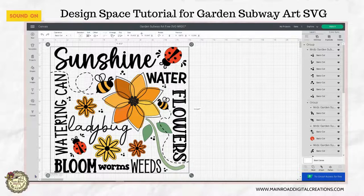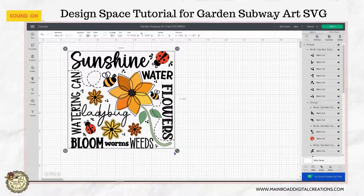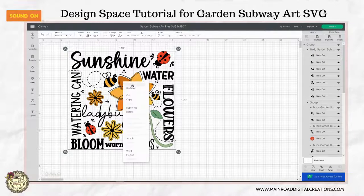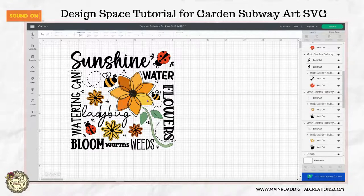So first thing, let's make our screen a little smaller here. I am going to ungroup all this. You can either right click and hit ungroup, or you can come up here where it says ungroup. I am just going to keep ungrouping here.